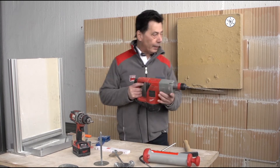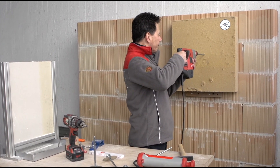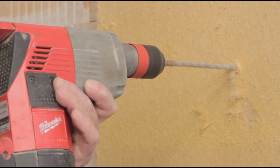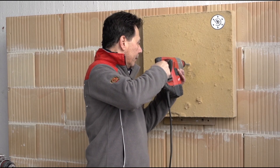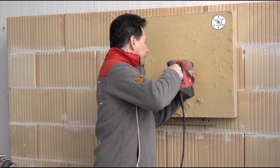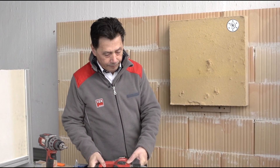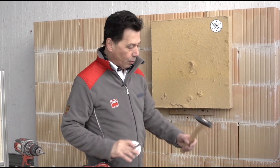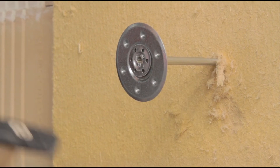An 8mm hole is drilled through the insulation. The dowel is suitable for all construction materials. We advise drilling without any hammer function on vertical cord brick to avoid breaking the webs.